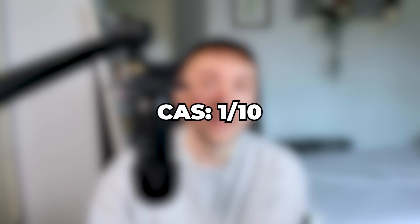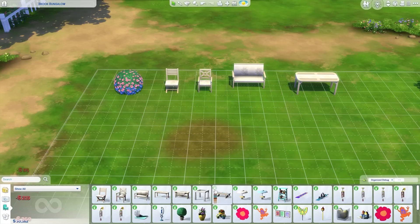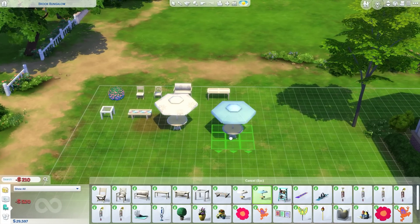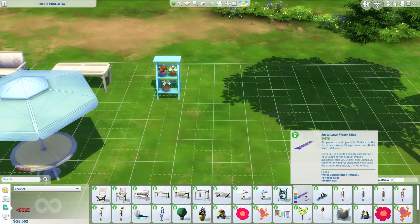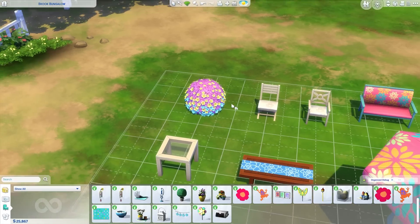The Sims 4 Backyard Stuff CAS is nightmare material — it's horrific. It's getting a 1 out of 10. Taking a look at build mode, at face value it comes with some stuff to decorate your back gardens with. We actually have a nice furniture set for decorating your back garden in some nice swatches. It also comes with a couple of okay decorative objects, although they are few and far between. The random bush they decided to add to this pack is just as cursed as the Justin Bieber hair.